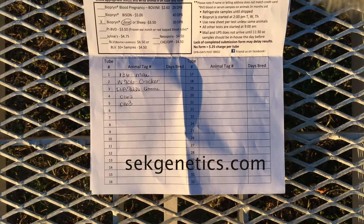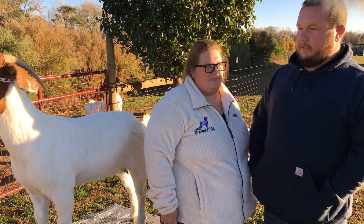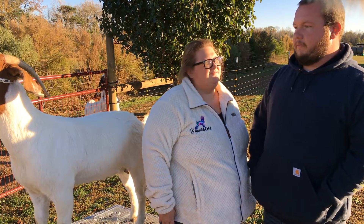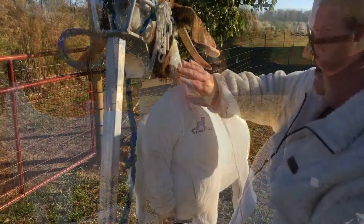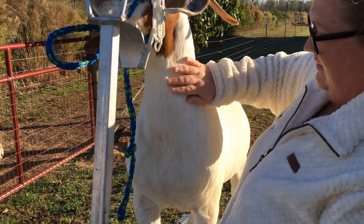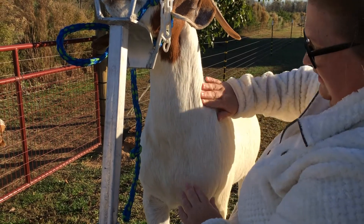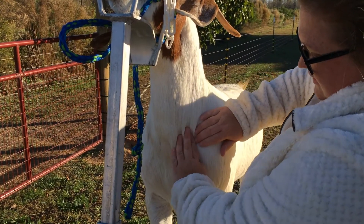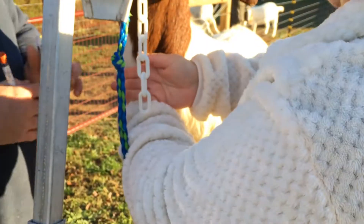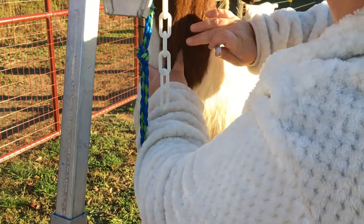I'm going to try to draw about three cc's of blood in a syringe and then you insert the syringe into a vacuum tube and send it off and they email you the results. So we're going to draw a bioprene pregnancy test and to do so we'll draw her blood right out of her vein that runs down the side of her neck here. There's kind of a v-shape angle here across her front shoulder. You'll just apply pressure and you'll feel her neck vein stand.